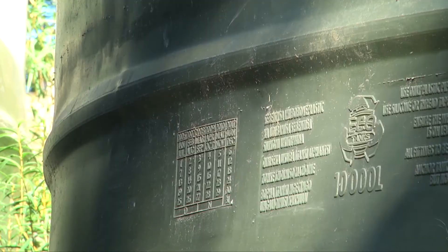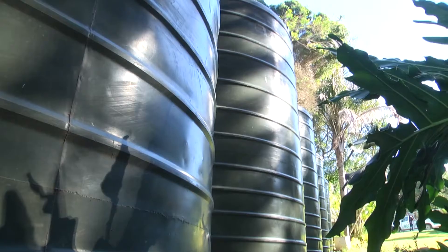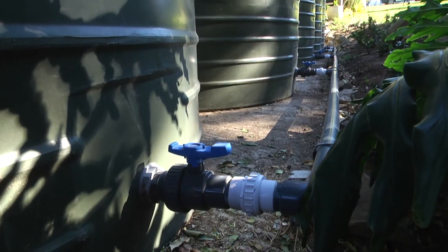Here we have five 10,000 litre olive-coloured Eco Super Tanks — the premium tank offered by EcoTanks, a triple-layered tank. The tanks are all interconnected with individual 15 millimetre shuttle valves for cleaning and maintenance.